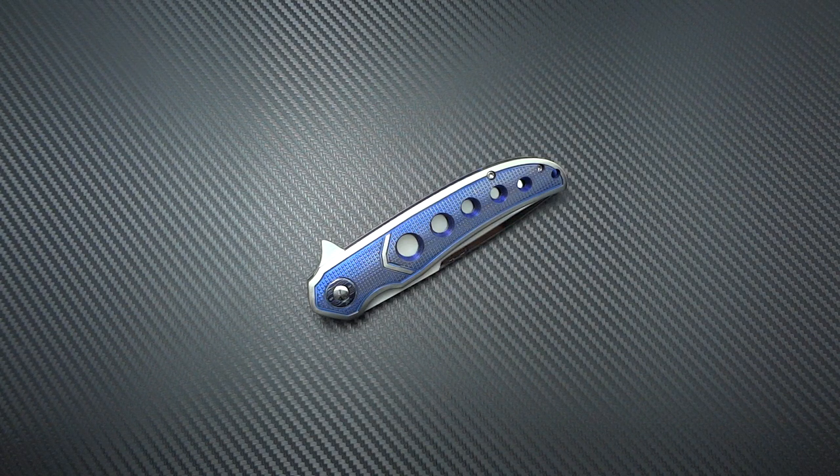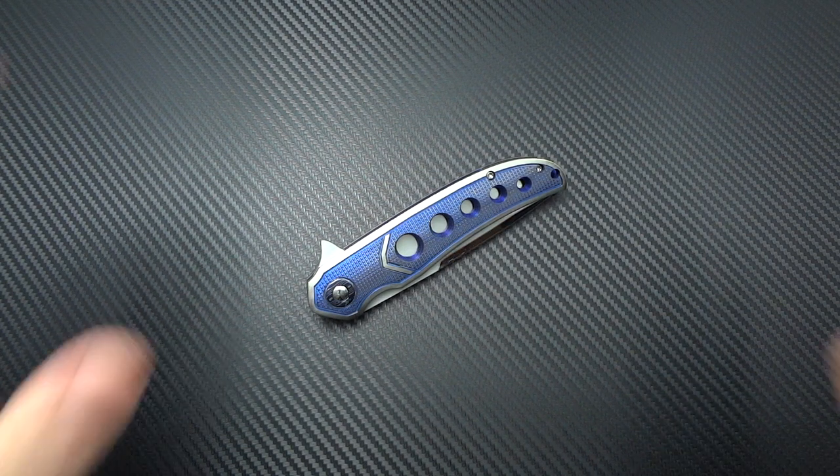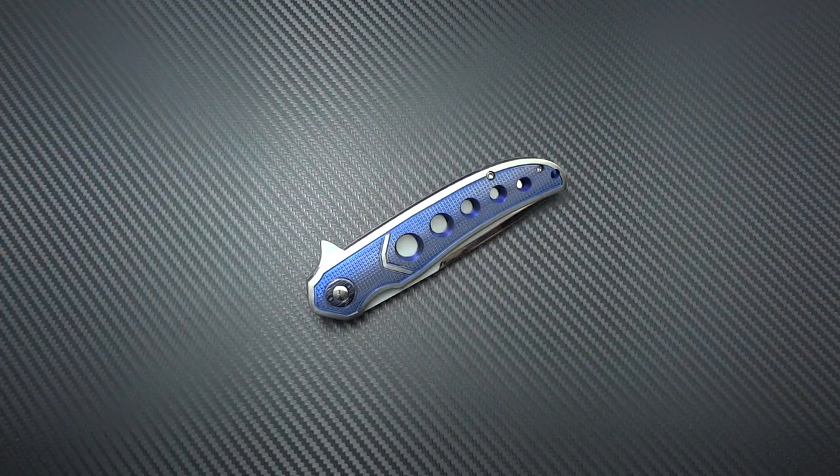Dan Galloway is a part-time knife maker that just began his journey, and the quality of work that he's putting out is actually quite astonishing for the length of time he's been making knives. Before I get into the knives and the maker, I do want to thank Mr. Bill Gallagher, who was kind enough to donate this knife. You can follow him over on Instagram — his handle is at BillG3232.